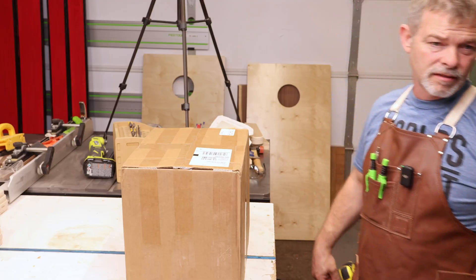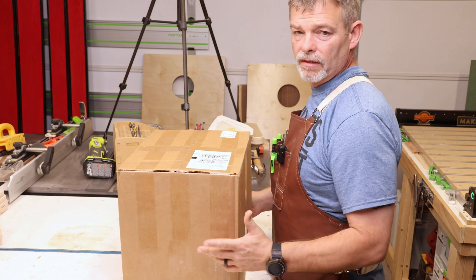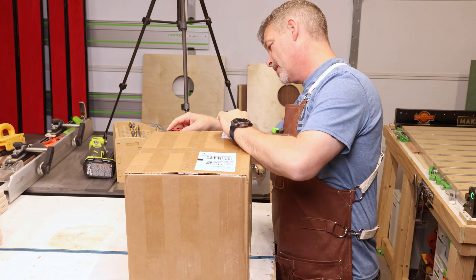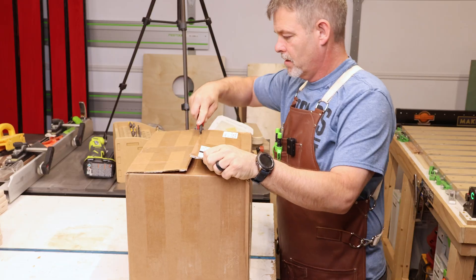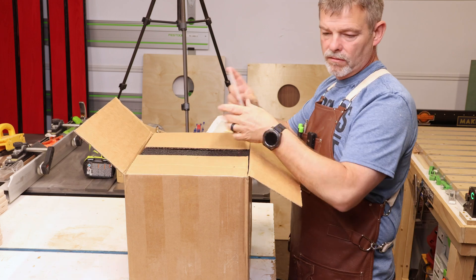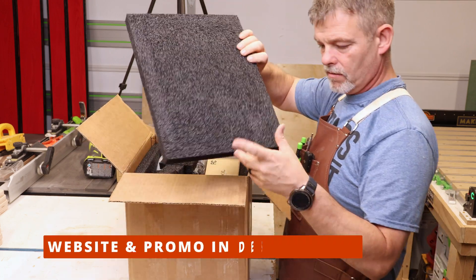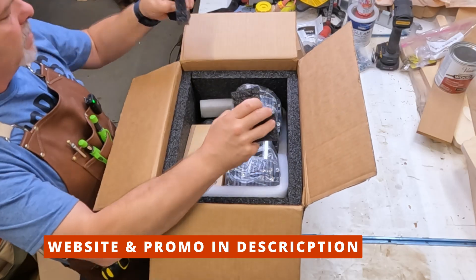Super excited to get this in today. This is the new Air Weights vacuum system — this is the big one, the two by four. Let's open her up and see what we've got. Chase is a super cool guy over at Air Weights. I'll leave a link in the description, and you'll get a 10% discount on any of these systems you'd like. They have several different ones.